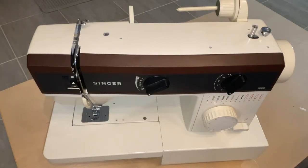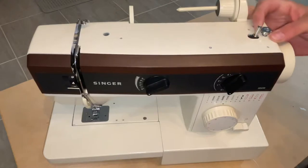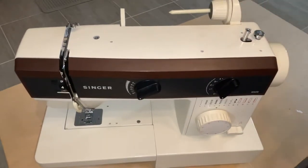Hey there folks, in today's video I'm going to show you how to replace the bobbin winder wheel on your sewing machine. This process will work for any kind of sewing machine where your bobbin winder is on the top, such as this one here.